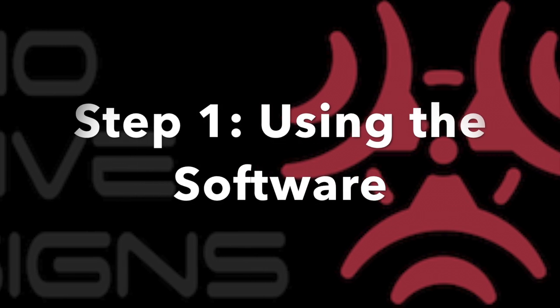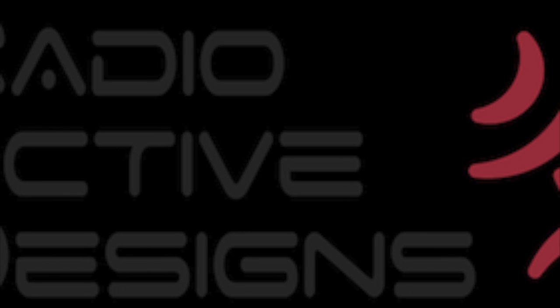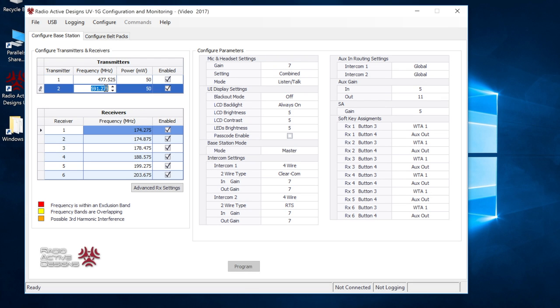Step 1: Using the software. Enter coordinated frequencies into the RAD software.